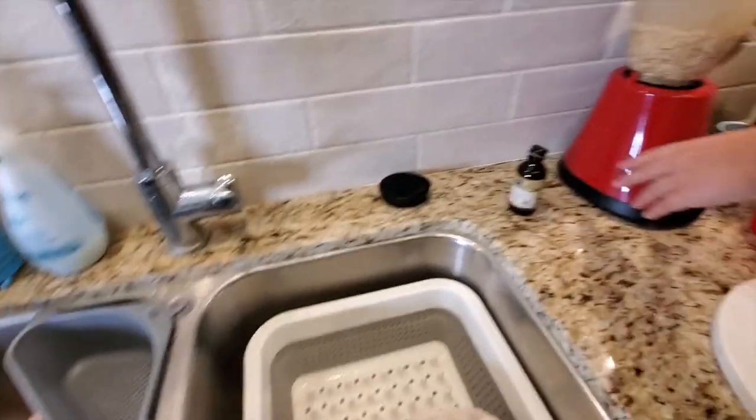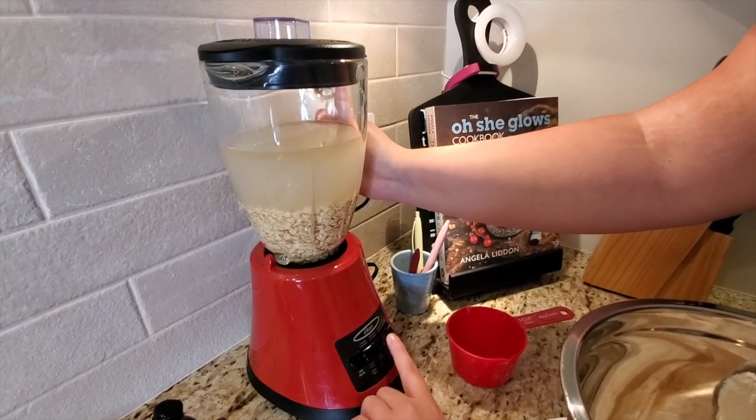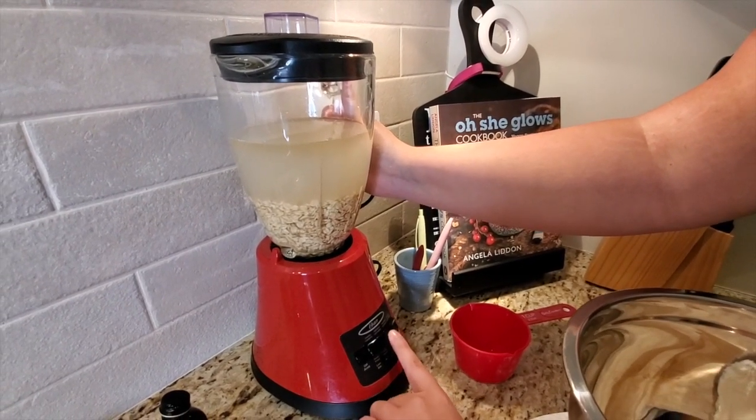I'm going to press — liquify? Do smoothie. Yeah, do smoothie.